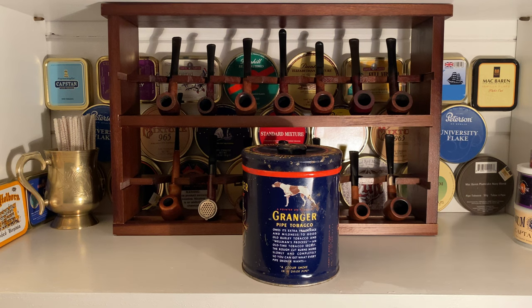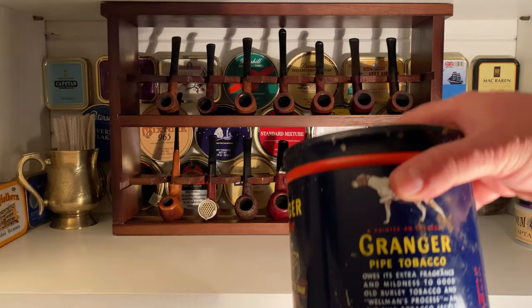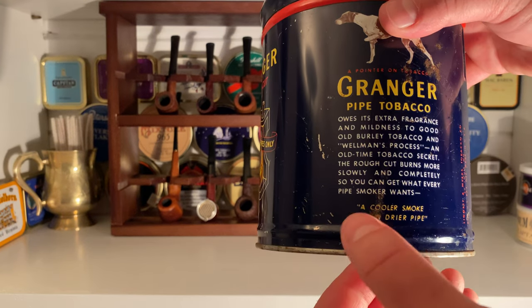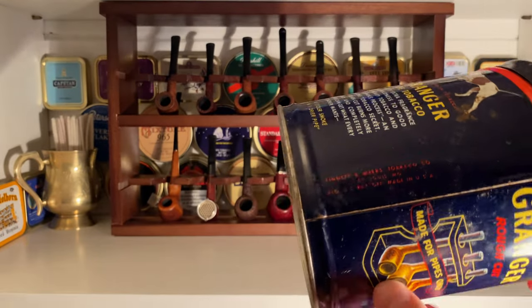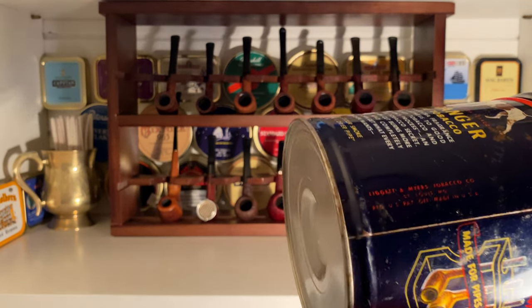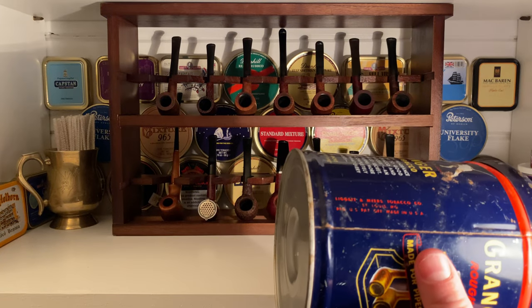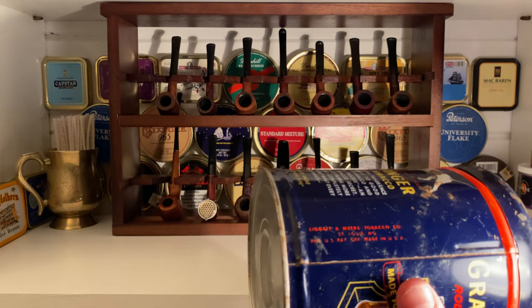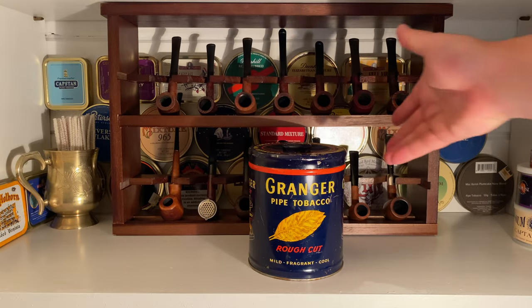On the back, there's a pointer dog — I'm guessing that's the Granger mascot. It reads: 'Granger pipe tobacco owes its extra fragrance and mildness to good old burley tobacco and Wellman's process, an old-time tobacco secret. The rough cut burns more slowly and completely so you can get what every pipe smoker wants — a cooler smoke in a dryer pipe.' Manufactured by Ligget and Myers Tobacco Company, St. Louis, Missouri. Registered U.S. Patent Office. Made in USA.